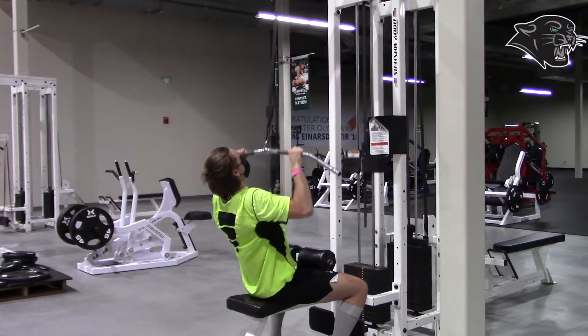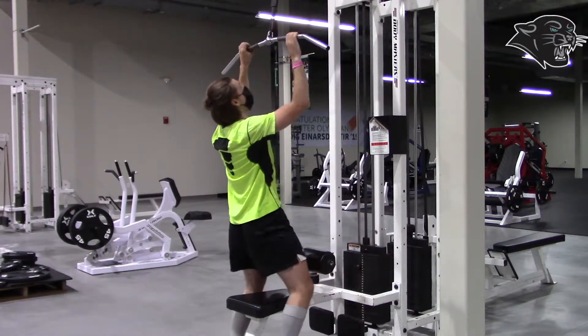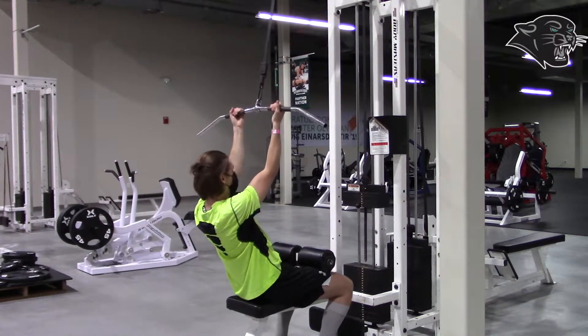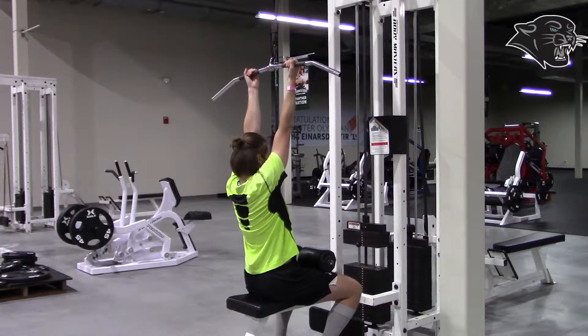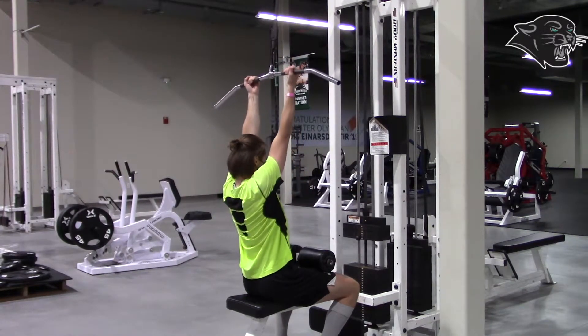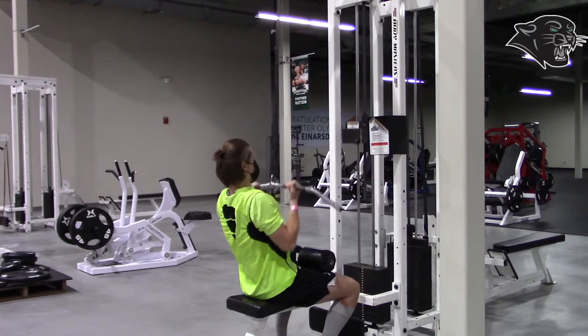You can have your hands forward like this, or you can have a variation with them facing you or reverse grip. Remember to have a tight core, back straight, and try not to lean back to bring that weight up.